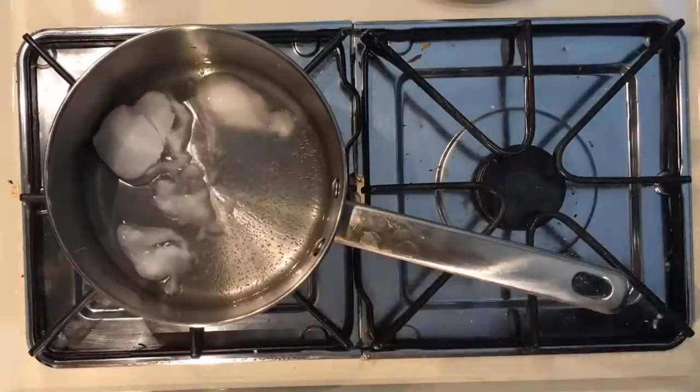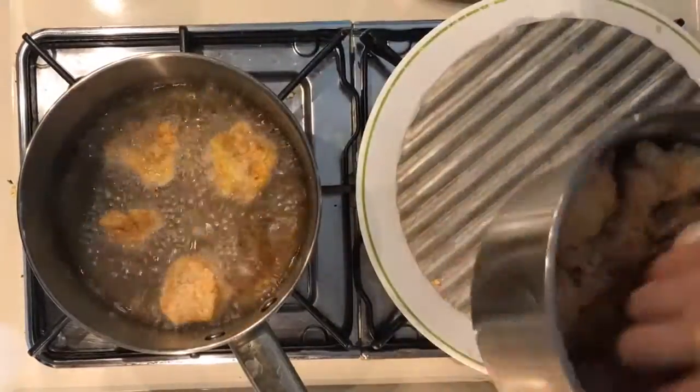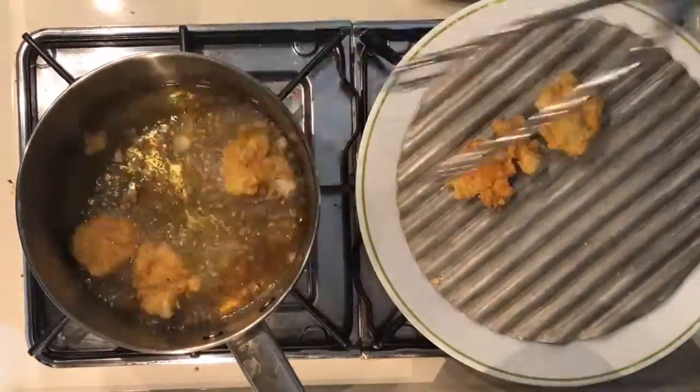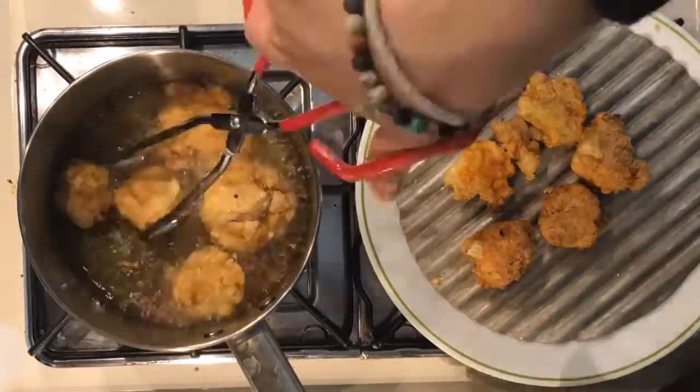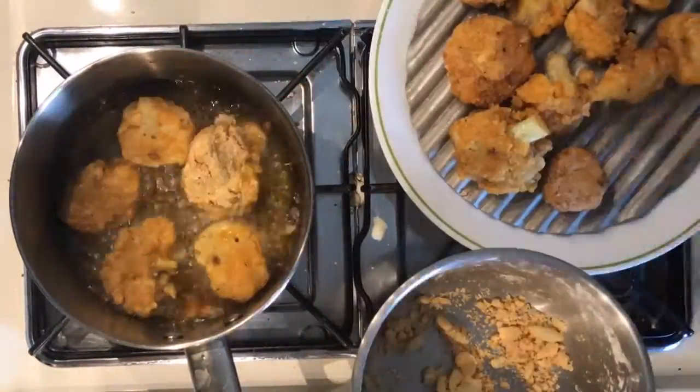Heat coconut oil in the pan. Fry up the nuggets, pressing and shaping any loose pieces together easily. Allow to cool a bit — a rack is handy so that they don't sit in the oil.